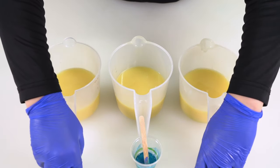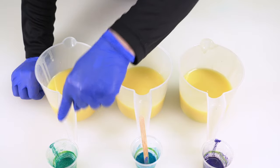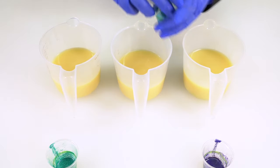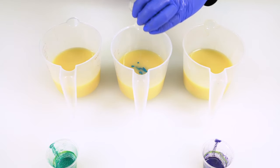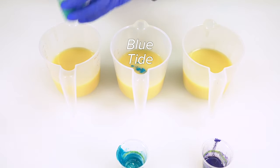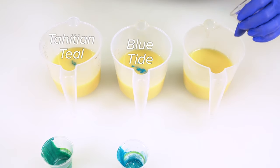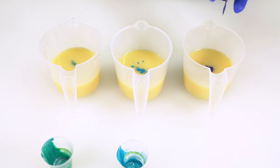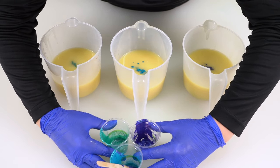We have our three colors from Mad Micas that have been pre-blended with oils as specified in our prepping video. I have my little popsicle stick to help scrape the color into each container. In this one I'm putting Blue Tide, in this one I'm adding Tahitian Teal, and in this one I'm adding Pow Pow Purple. These are perfect mermaid colors! I'm going to move these three cups out of the way — they can be washed and reused.